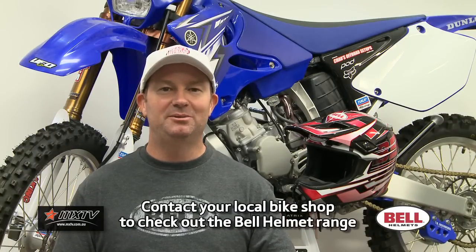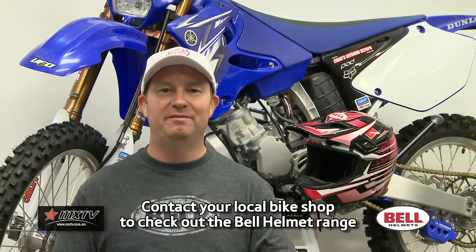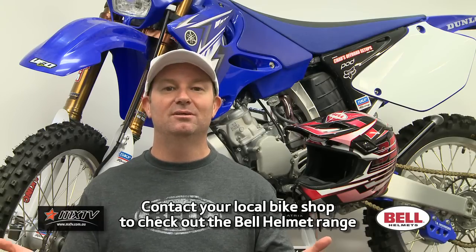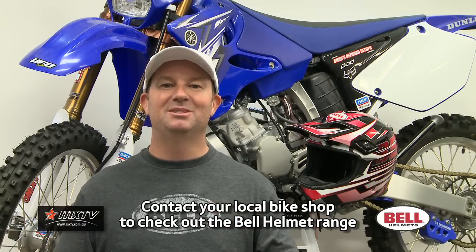My verdict for the Bell MX2 is two thumbs up. It's a fantastically priced helmet. You're not going to get a better quality helmet for under $200, and why wouldn't you? Because it's a Bell.